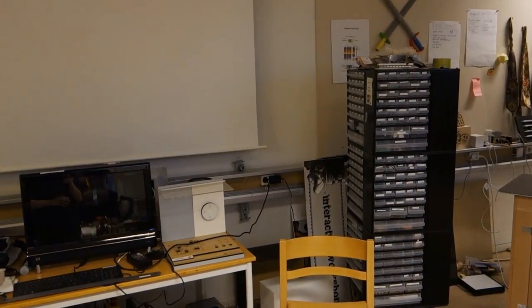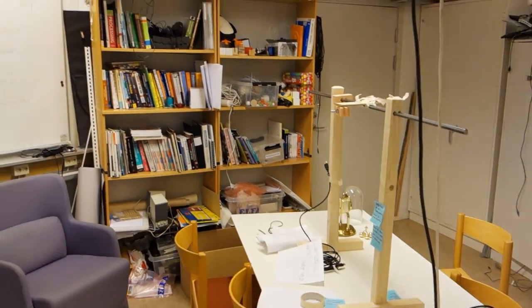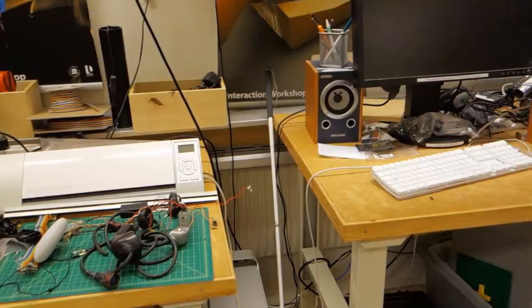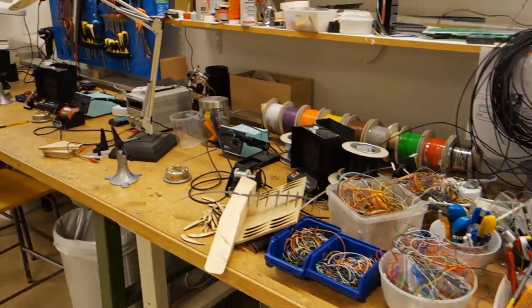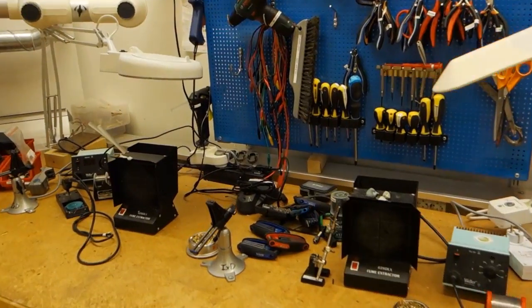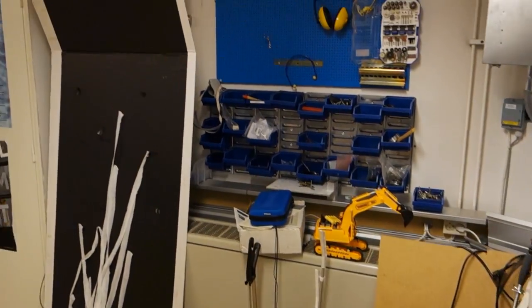The last place to show is where much of the actual magic happens — where things actually come alive — the interaction workshop. This is the main area for experimenting with electronics and building interactive things. It's always a mess, as that is the nature of experimentation. It's stocked quite well with soldering irons and miscellaneous tools required for working with electronics.